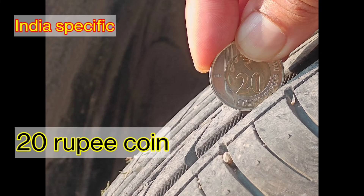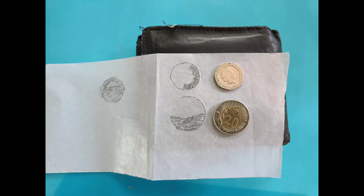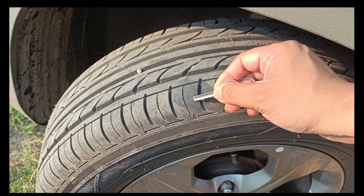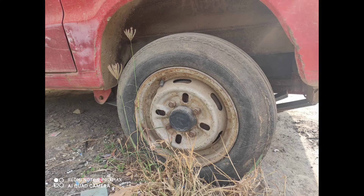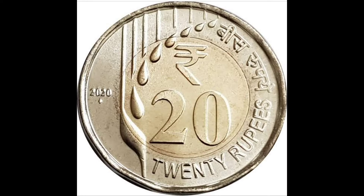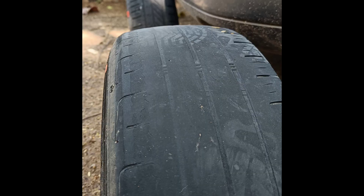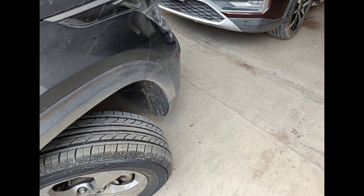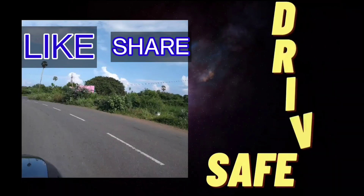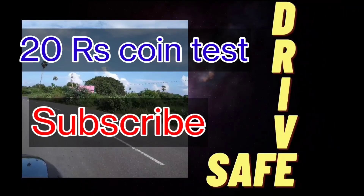So friends, that was the India-specific 20 rupee coin test for tire tread depth. Though the legal minimum is 1.6 mm, please don't hesitate to change your tires much earlier than that, especially if you do a lot of driving. Remember, tread depth is not the only indication to change your tires — there are many other reasons we'll discuss in another video. So find a 20 rupee coin and check your tires, and let me know in the comments how good or bad they are. The tires are your only contact between your vehicle and the road — you cannot afford to ignore them. Do like, share, and subscribe. Until next time, let's all drive safe. Goodbye friends!